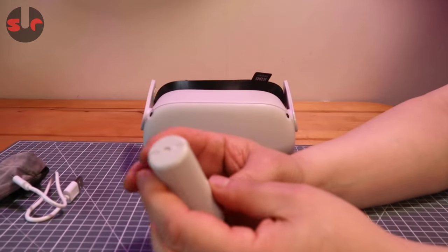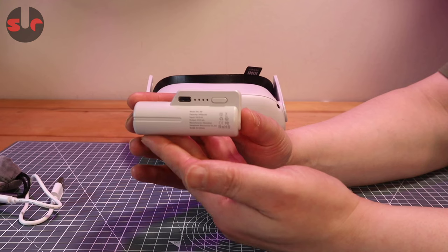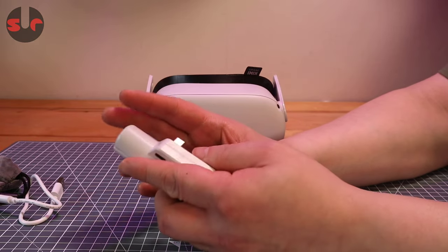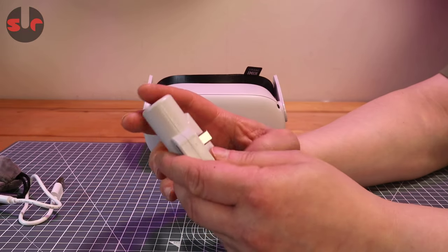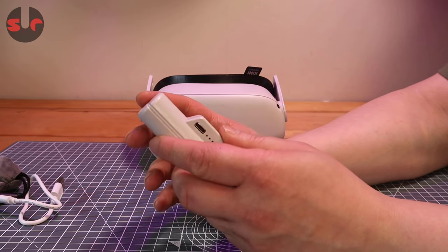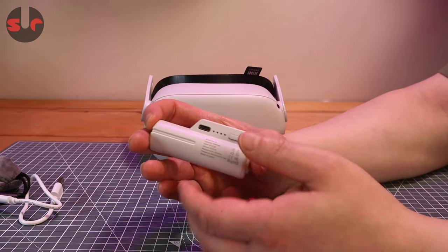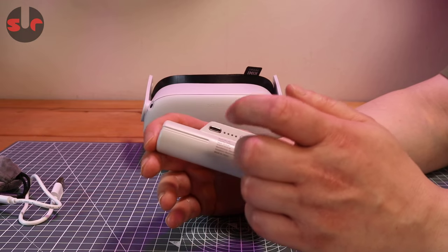The battery capacity in here is lower than the rated capacity, so this is more in the region of maybe at best 3,000 milliamp hours. Of course you can expect some inefficiency from the transfer of energy from one battery to another, so it's never going to be exactly what you'd expect. When I tested it, 5% to 78% is all I managed out of this battery.